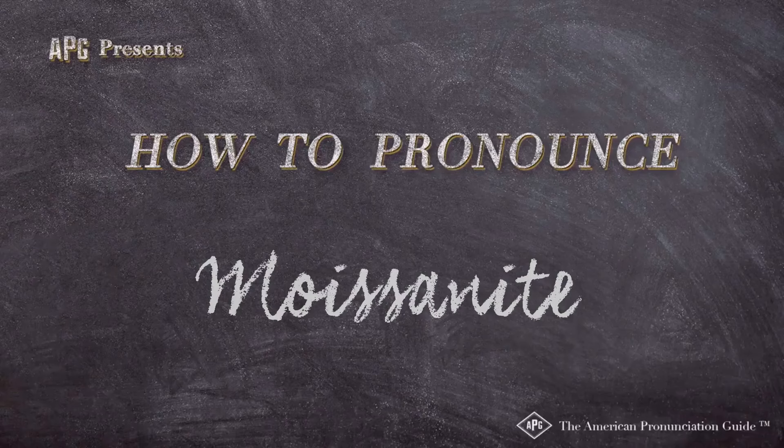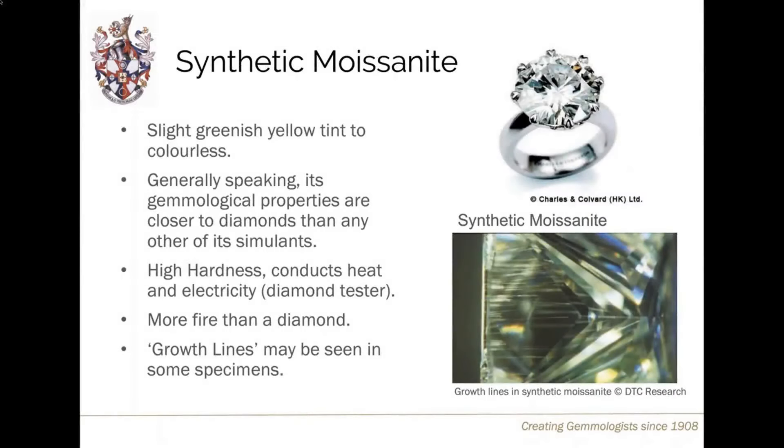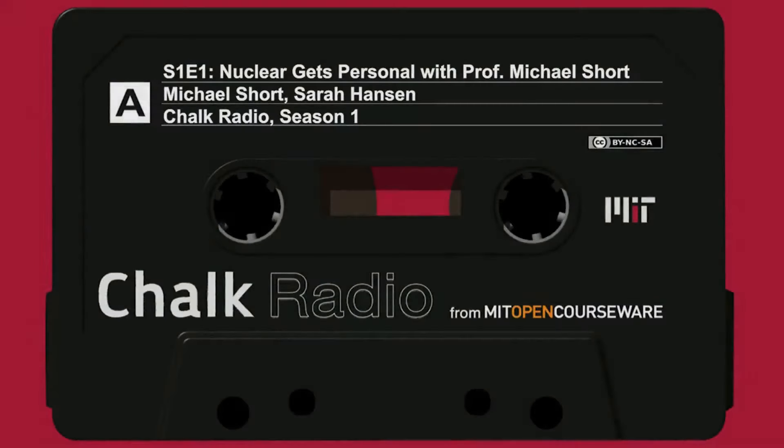The American Pronunciation Guide presents: How to Pronounce Moissanite. Another widely used diamond simulant is made from synthetic moissanite, which is silicon carbide. If it emits silicon x-rays, it's moissanite or silicon carbide.